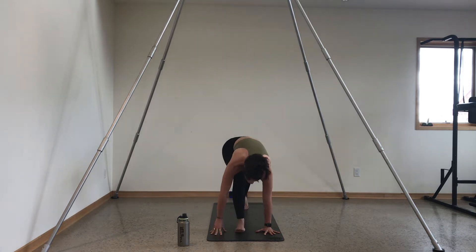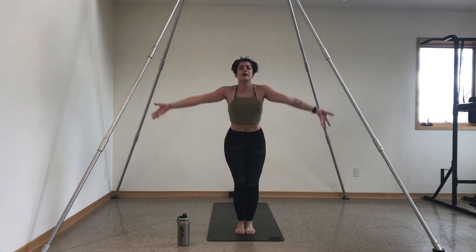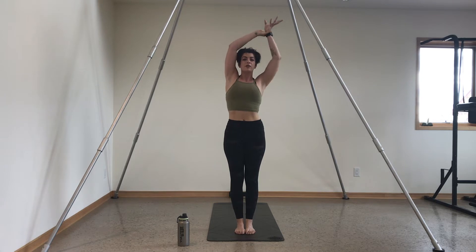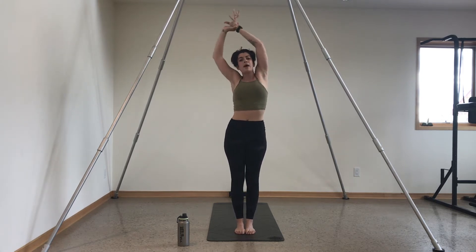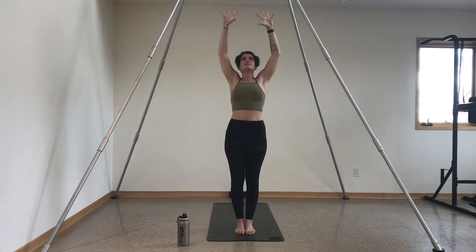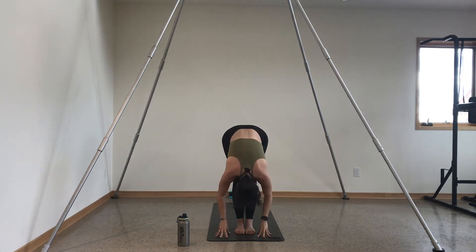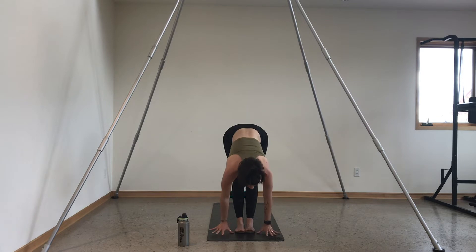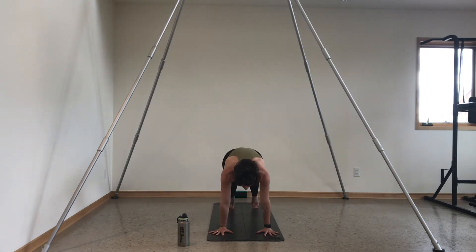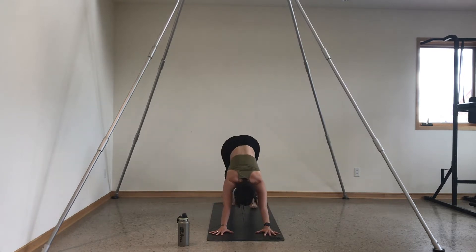Breath to movement: inhale gaze forward, exhale travel to the top of your space. Inhale halfway lift, exhale forward fold. Inhale sweep to rise, mountain pose — arms come overhead. Grab your left wrist, exhale sway to the right. Inhale back to center, switch your grip, sway to the left. Inhale through center, cactus your arms, really squeeze your glutes. Inhale mountain pose, exhale forward fold. Inhale halfway lift, exhale plant your hands, step back. Chaturanga — lower halfway or all the way. Inhale upward facing dog or cobra. Exhale down dog, hips still high. Breathe in together, exhale let it go.